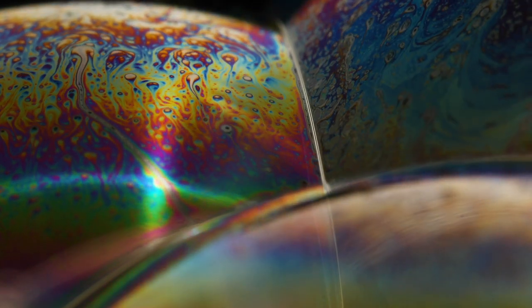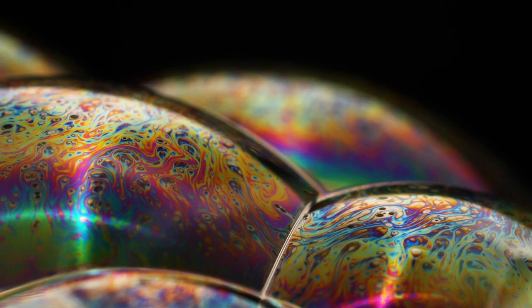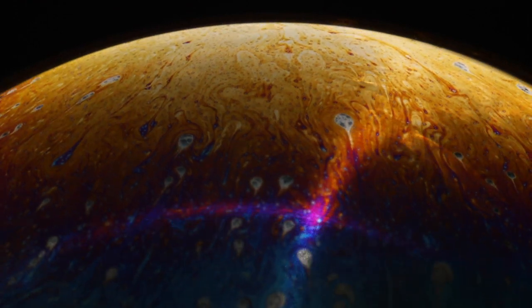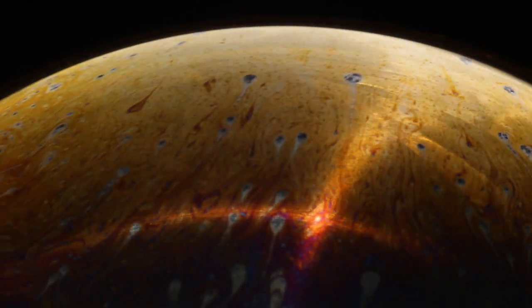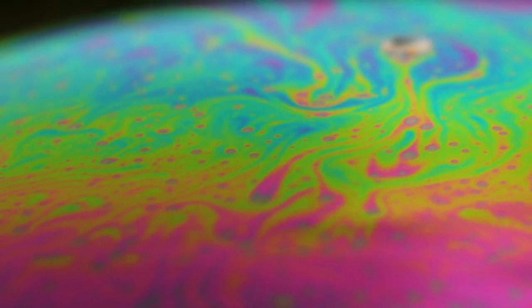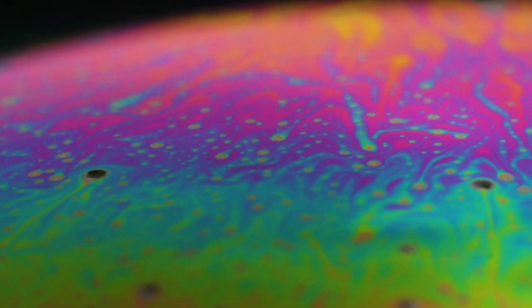In today's video I get creative at home with a macro lens, a single speed light, and some hypnotically psychedelic soap bubbles. I'll show you how you too can get shots at home just like this.